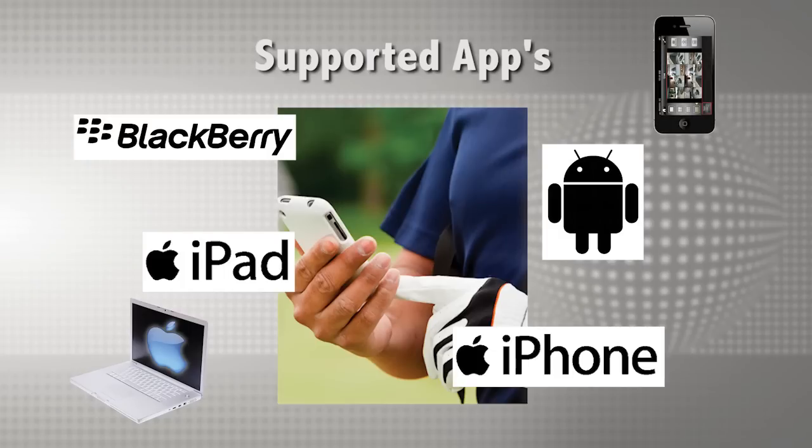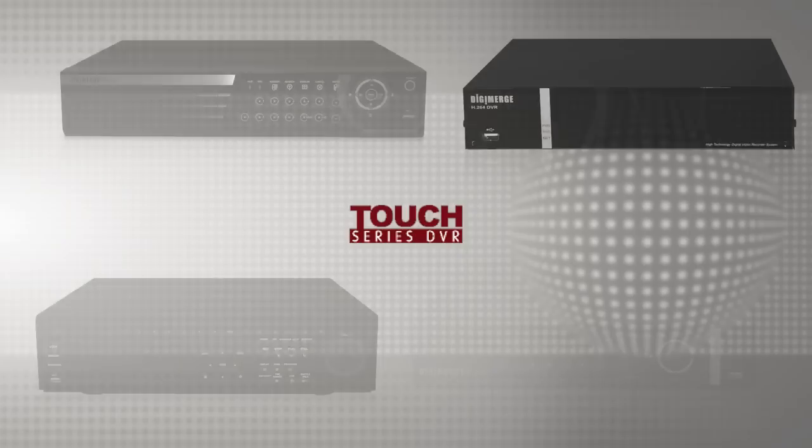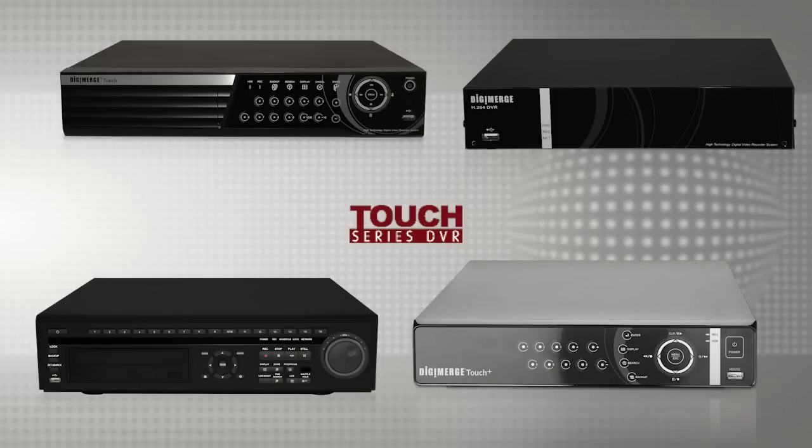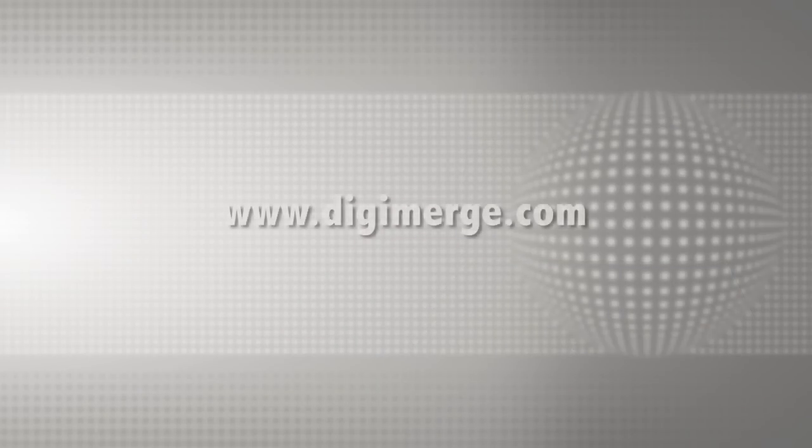The convenience of the unified Touch Series platform extends to the mobile apps. DigiMerge offers an industry-leading suite of apps available for iPhone, Android, BlackBerry, iPad, and Mac. These apps offer users outstanding connectivity to Touch DVRs at all times from anywhere in the world, boasting excellent refresh rates and advanced features. The Touch Series encompasses the most connected and compatible H.264 DVRs available in the market today. Systems are remarkably user-friendly, powerful, and affordable. For more info, please visit www.digimerge.com. Thanks for tuning in.